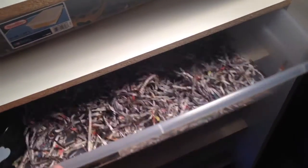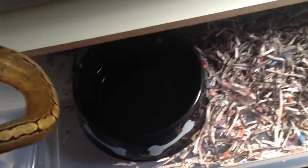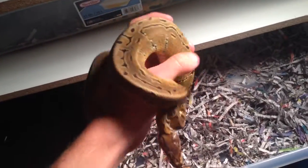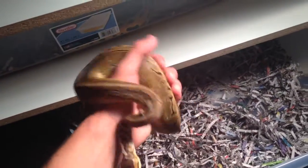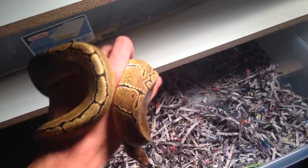Underneath him is the female pinstripe — she's back here hiding. She's had some issues with eating with me, she likes to skip every once in a while, but she's healthy, she's doing good, she's getting bigger.